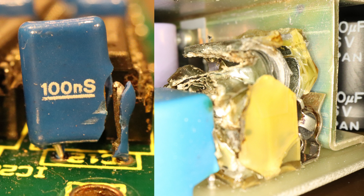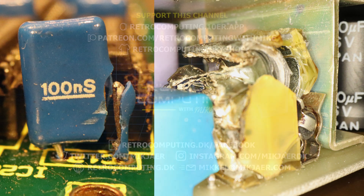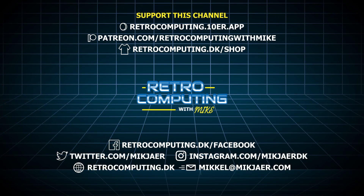Don't forget to like this video and subscribe to my channel so you won't miss upcoming content. Please drop a comment and tell me your best CP/M-related memory. See you out there in the dark corners of the interwebs — thank you so much for watching!